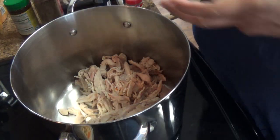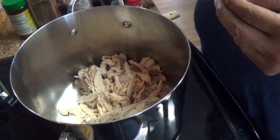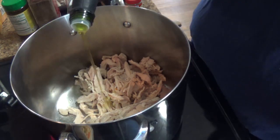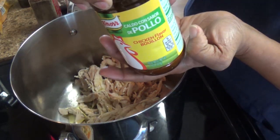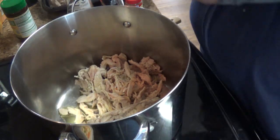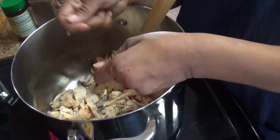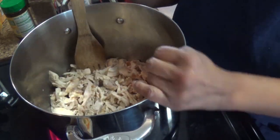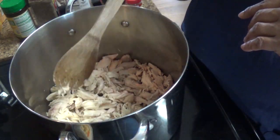The first thing we're making is chicken noodle soup. I use rotisserie chicken from Sam's — I just pull it off the bone and put it in the freezer so it's ready to go for quick meals. I've added about two pounds of chicken to this pot, warming and browning it. I added some chicken broth, salt, pepper, and I'll add garlic and herb seasoning.